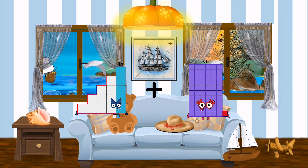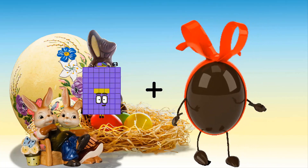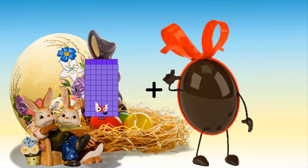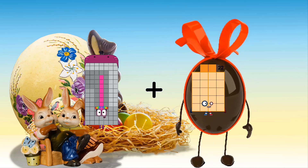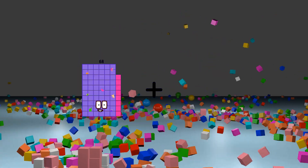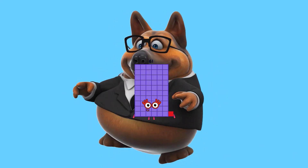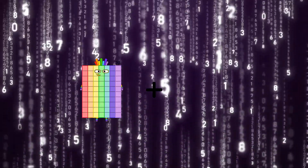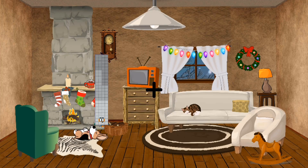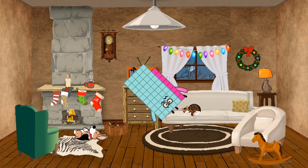15 plus 70 equals 85. 63 plus 20 equals 83. 98 plus 97 equals 195. 53 plus 8 equals 61. 70 plus 32 equals 102. 43 plus 15 equals 58.